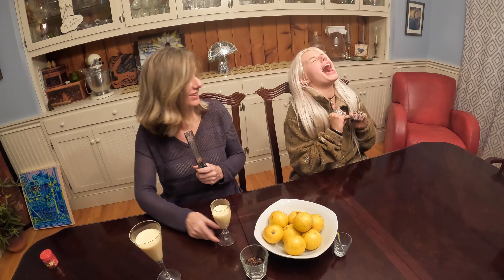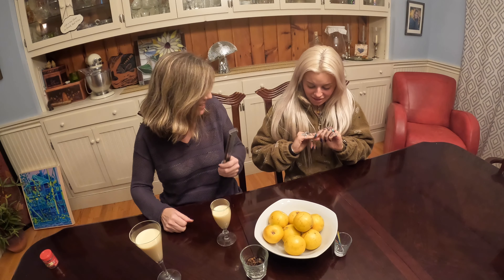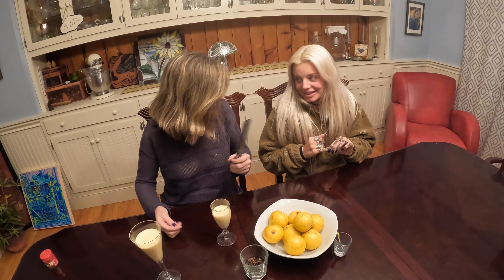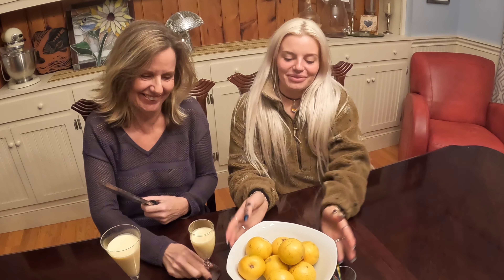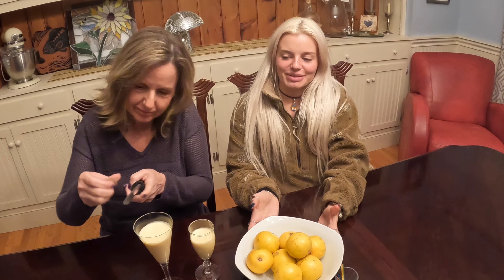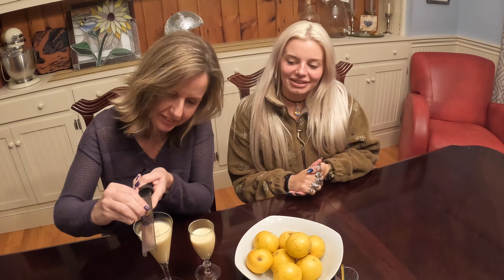Oh wait — I grated my finger! But if you hadn't said wait! Hi everybody! Welcome to Vlogmas! Today we're going to be decorating these oranges. But first, Mom's going to grate some fresh nutmeg. And not your finger. And not my finger.